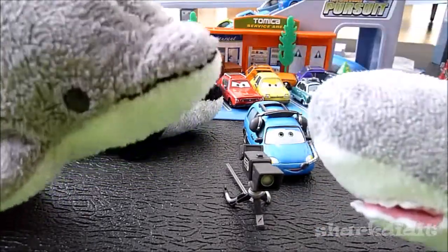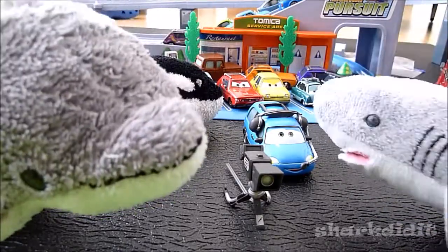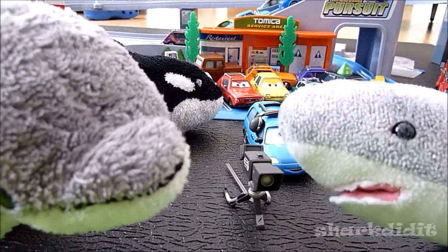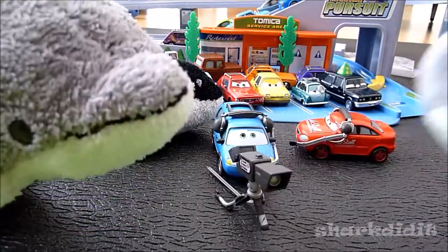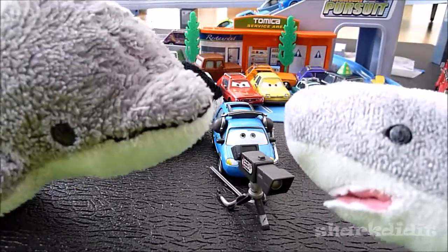He's really squeaky — I don't think that's supposed to be like that. Some of them squeak; I think there's a problem with that. Now when a pit crew chief crashes into a camera van, boy, is that a sticky situation?